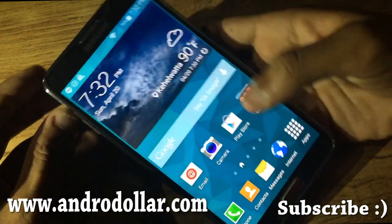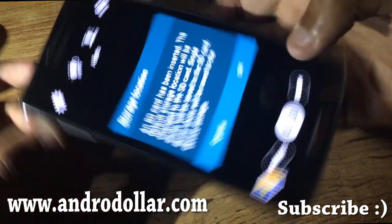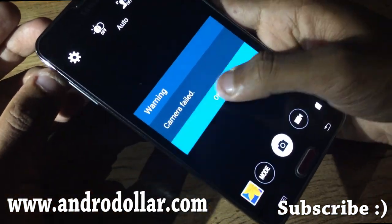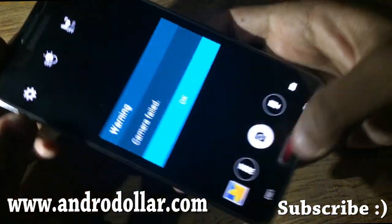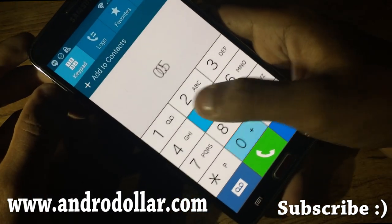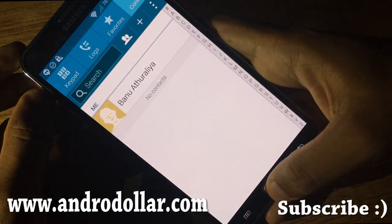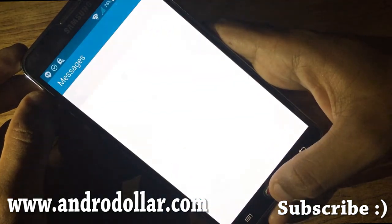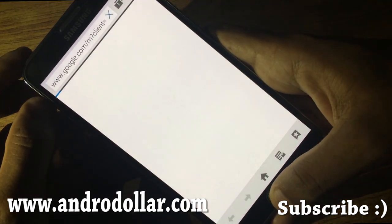Let's open the camera — it says 'Camera Failed,' so the camera is not working as the developer said. Let's check out the phone app — this is the new dialer by Samsung — and Contacts, Messages, and here's the new internet browser.